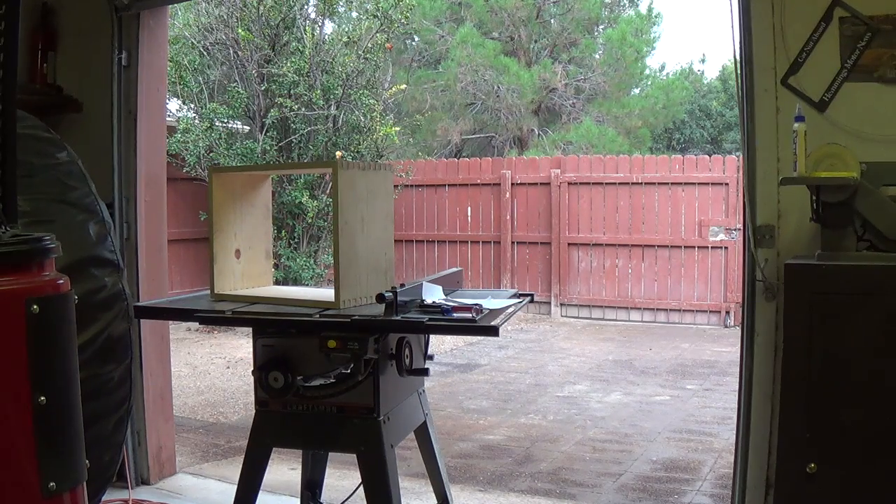Rusty and I are out in the workshop working on the Supro amp cabinet and a big rainstorm has come up, which is rather unusual out here in the desert, and they're usually rather exciting so I thought I would record just a little of it.